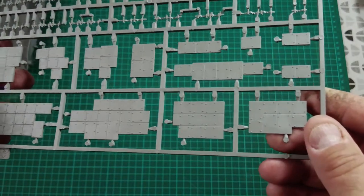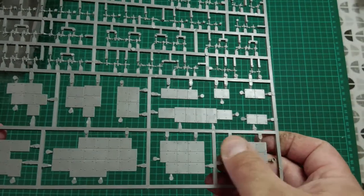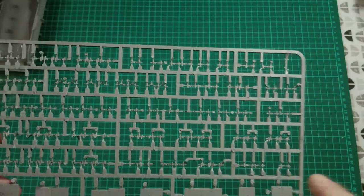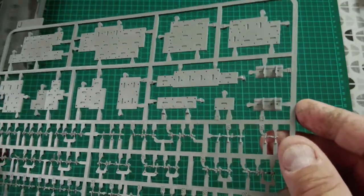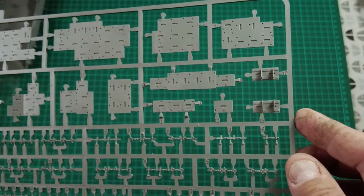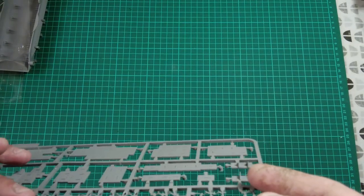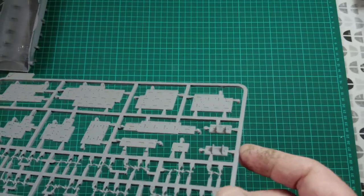ERA sprue J is absolutely stunning detail. The bolts are really sharp, you can really feel it. The panel lines are crisp and even deep enough to represent individual panels. There are lots of fastening points for the ERA, so you'll need a pair of fine sprue cutters, but the sprue attachment points aren't huge. There are one or two breakages here — no wonder given how squished my box was — so I need to glue that back on with thin before putting it back in the bag.